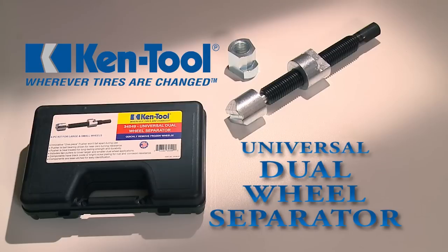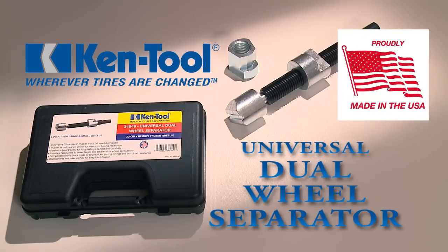Ken Tool presents the handy new Universal Dual Wheel Separator, an affordable tool that solves the problem of separating stock dual wheels quickly and easily.